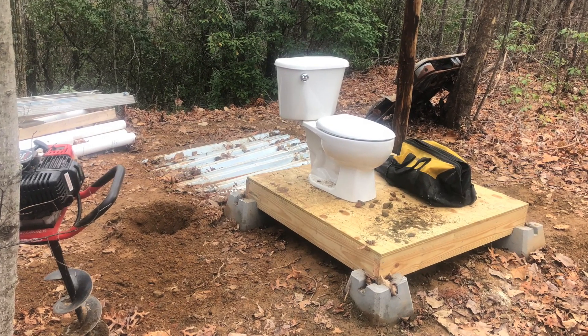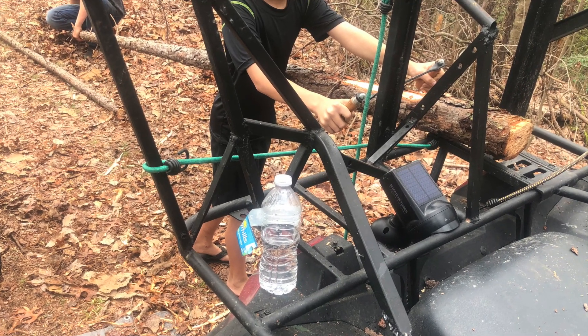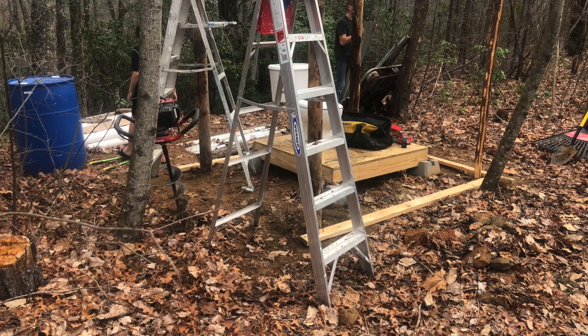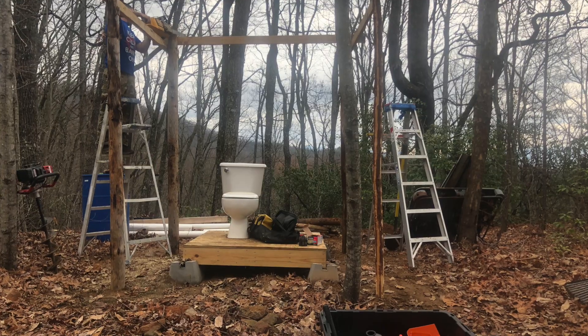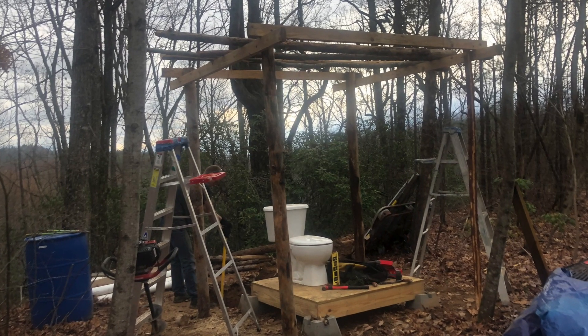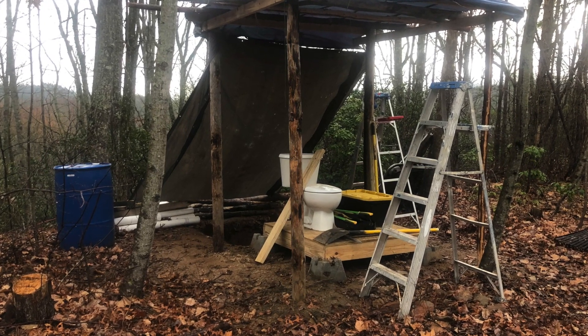Here are some holes being dug for our temporary roof structure, and these are the logs being peeled before they go in the ground to help prevent rot. This is only going to be a temporary structure to keep it dry. Ultimately this outhouse would be styled like a log cabin on all four sides, with a metal roof and look a lot nicer, but this keeps our surface dry while we're working.